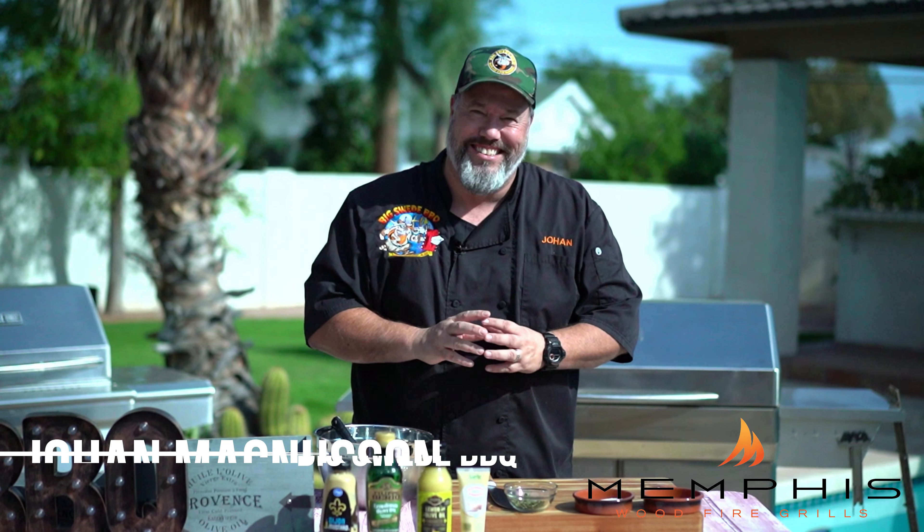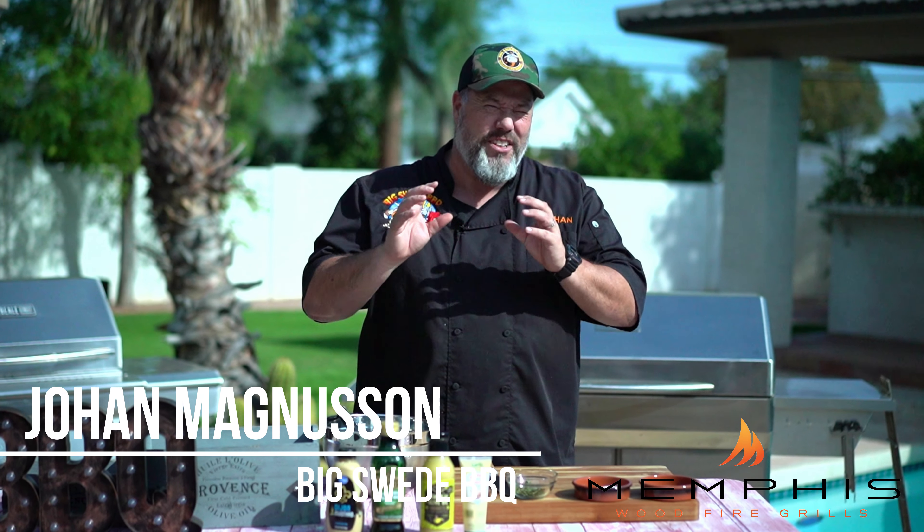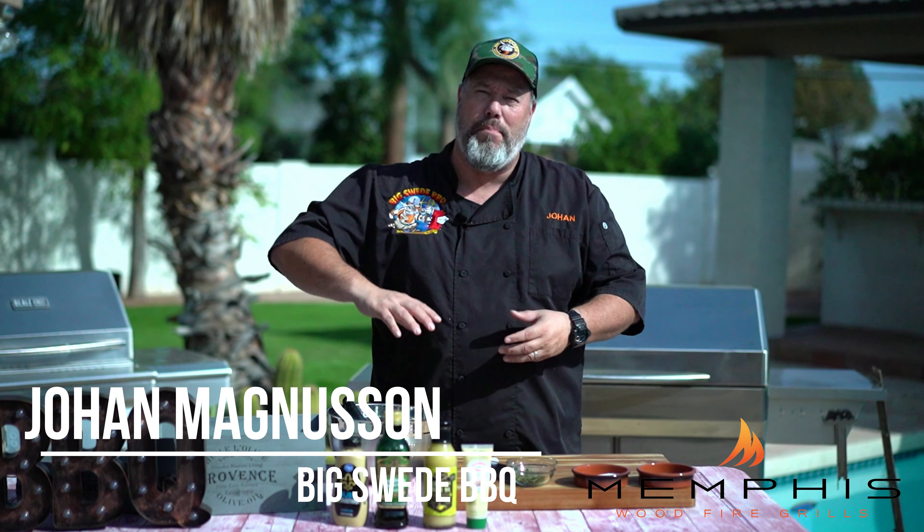Hey everybody, Johan Magnussen here, Big Sweet BBQ, and today we're grilling up some lemon thyme chicken breast with a very refreshing feta salad on the Memphis wood fire grill.